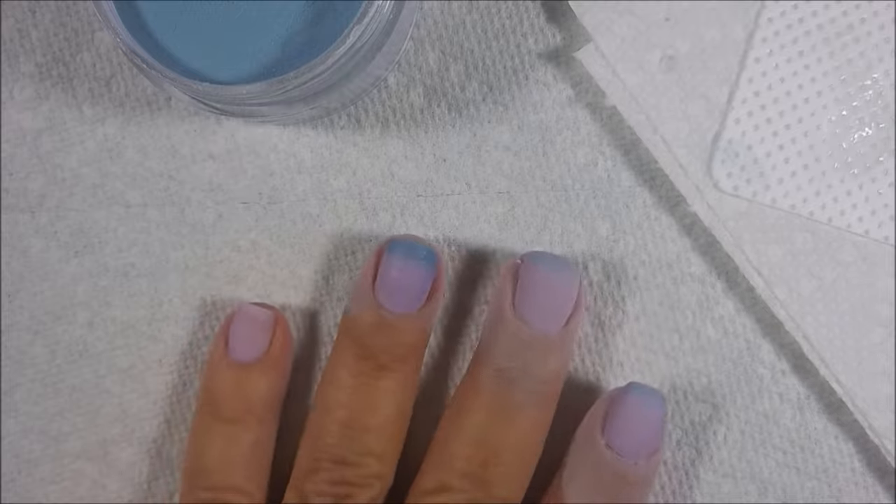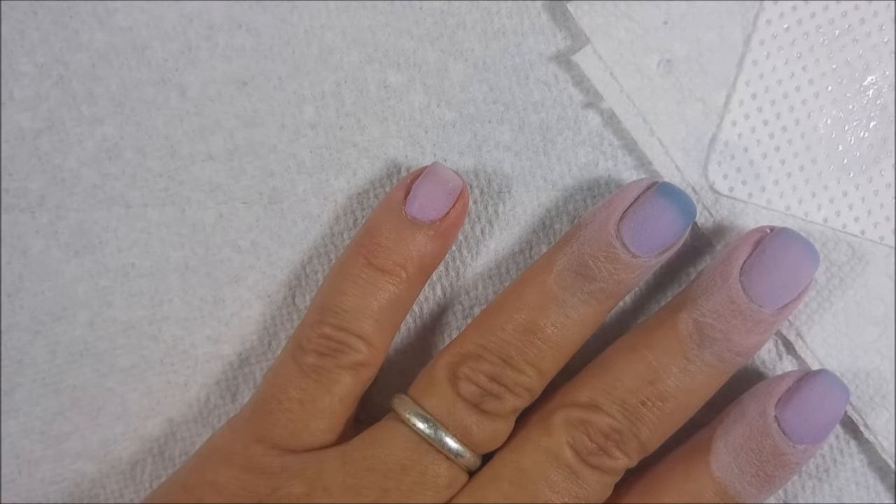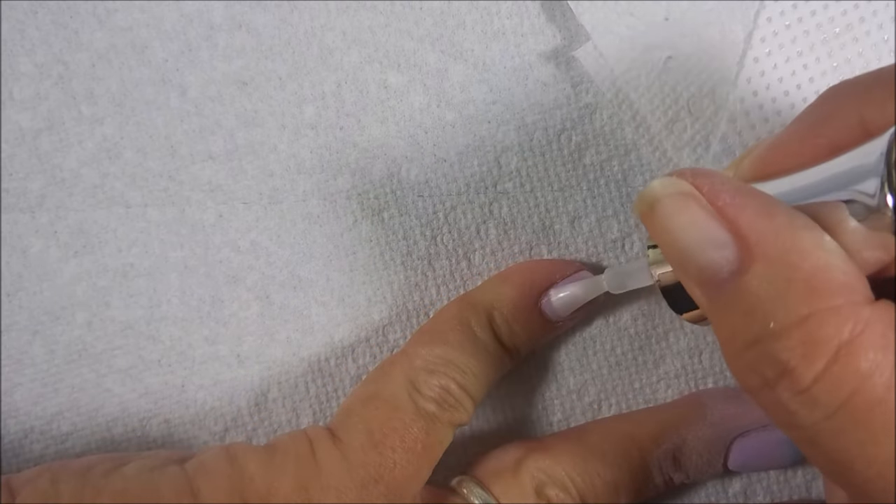You can use whatever you want — the water marble tool, a toothpick, an orange wood stick, whatever works for you. I just re-dip back in just because I could. And then we're going to carry on to the next nail.